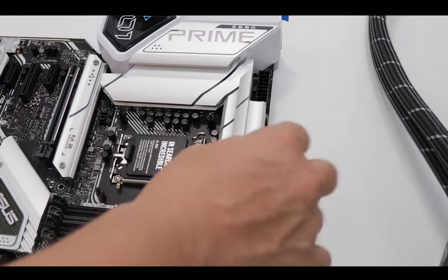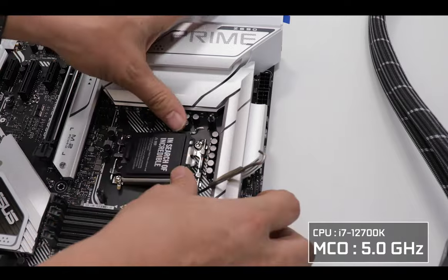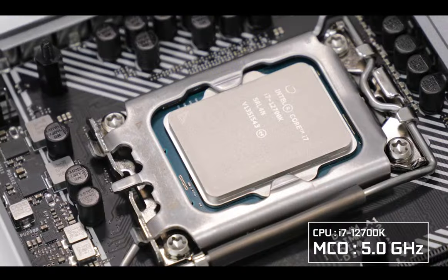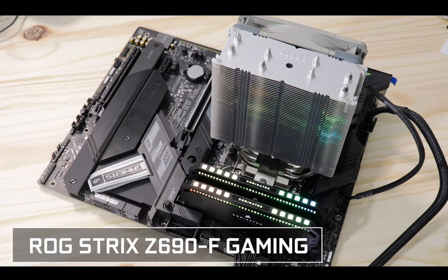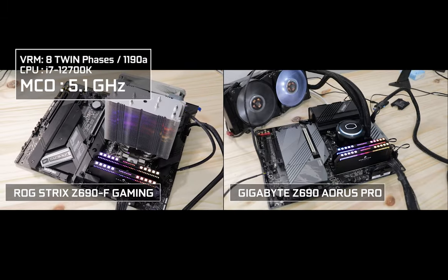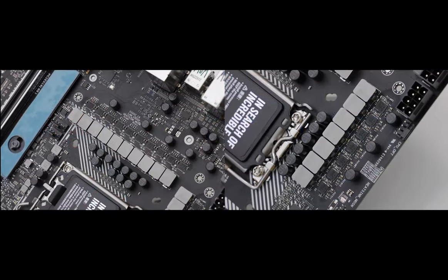I managed to stably overclock my i7-12700K at about 5 GHz, which is noticeably less than achieved on its more expensive sibling, the ROG Strix Z690F Gaming, or even its main competitor the Z690 Aorus Pro, which both could deliver either 5.1 or even 5.2 GHz. But it is still 1000 amps worth of power, so definitely a lot of heat.